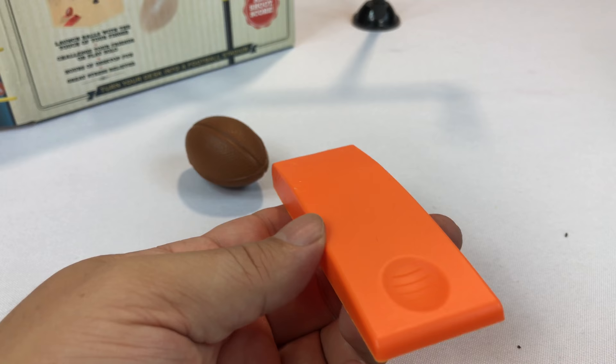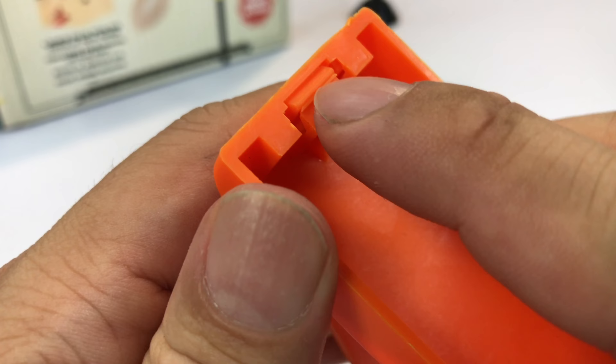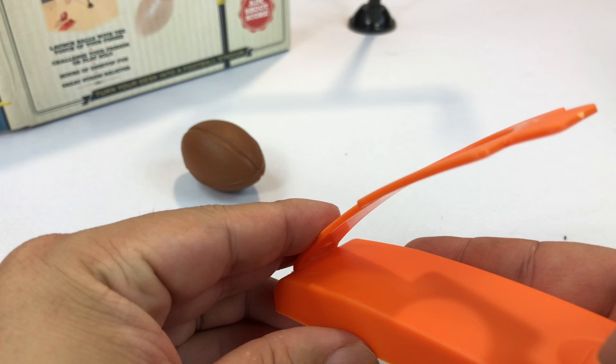It looks like there's a little snap in there that holds it in. Because otherwise — dude, it came out again! The little clip there is not strong enough to hold this in after you flick it. So you might just want to put a little dab of super glue under there or something, because otherwise you're going to be looking for this thing every time.